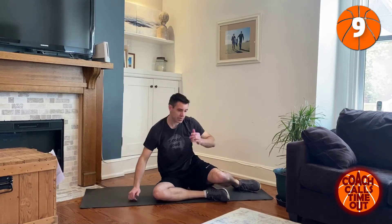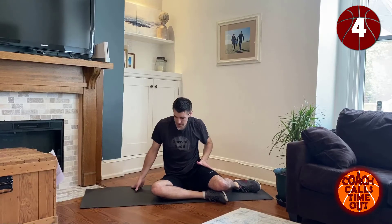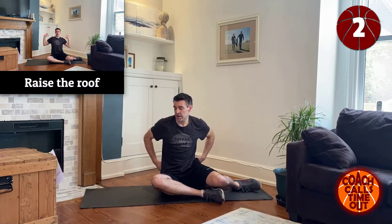Now we can go from a seated position for this next one. We're just going to push up with our arms. Really flex your triceps and your shoulders when you get to the top.